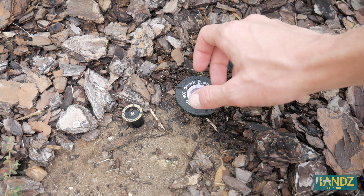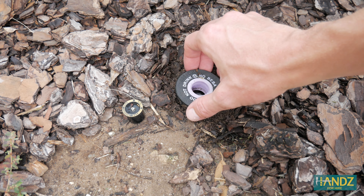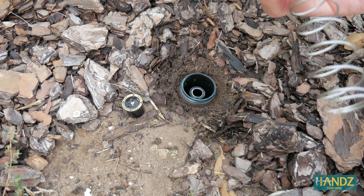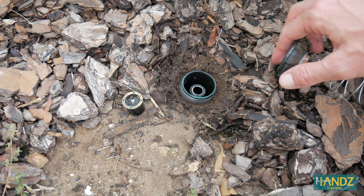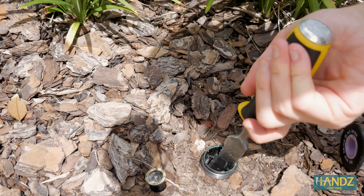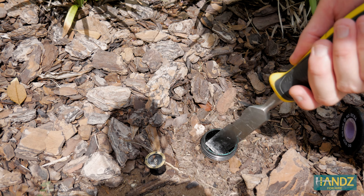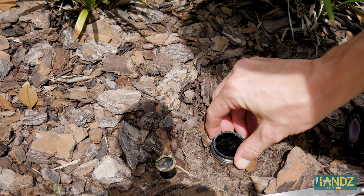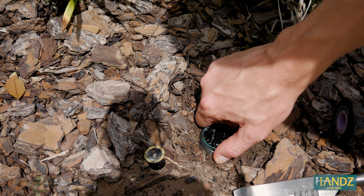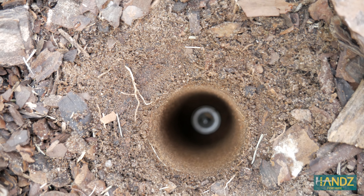All you're going to do is just get in here and twist it counterclockwise. The sprinkler head just came right off. We want to replace the whole sprinkler though. I'm just using the chisel, getting in here and twisting it around. There we go — we're free. You can see you've got a perfect hole right there and you can just screw it right back in.